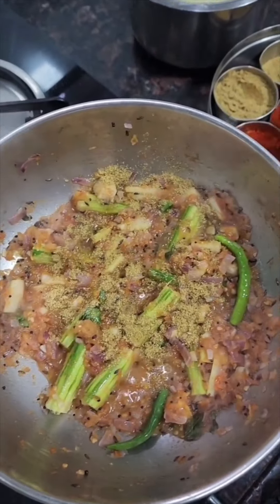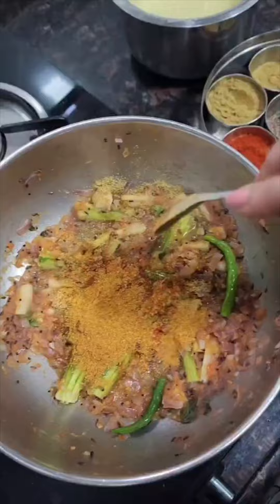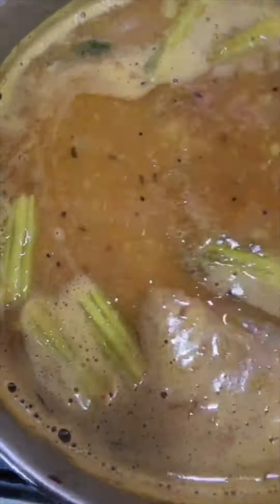Dhana-jeera powder, lal mirch powder, aur sambar masala. Thoda sa namak, tuar ki dal. Ab isse acchhe se ubalne lijiye.